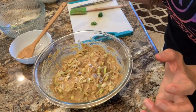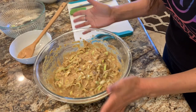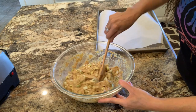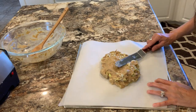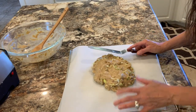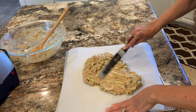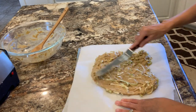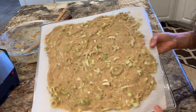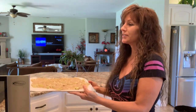Once it's stirred really good, you want to set this aside and let the water absorb with the flax seed - it'll get thicker. Set it aside for about five minutes. After five minutes you can see how thick the mixture is. Then you put a blob right in the middle of your dehydrator sheet and use a thin spatula to push it out and make a thin layer.